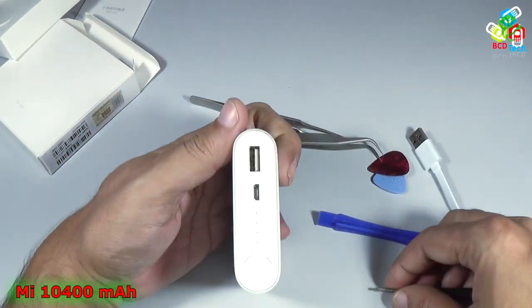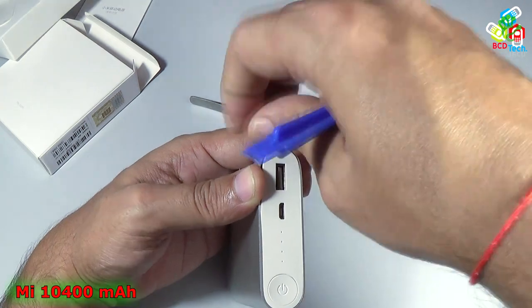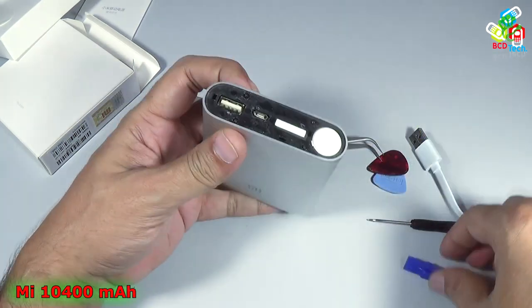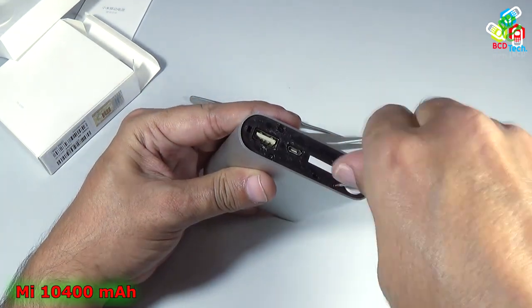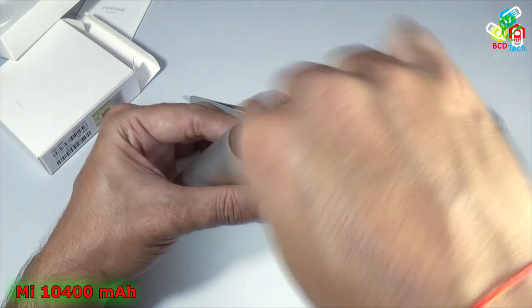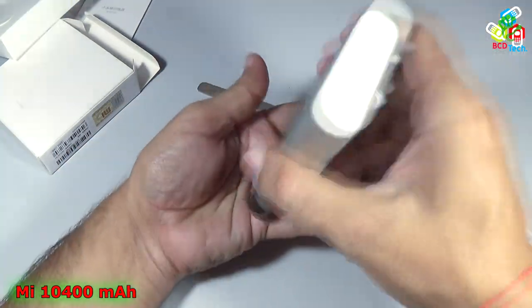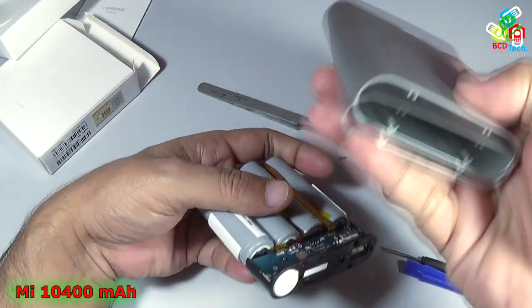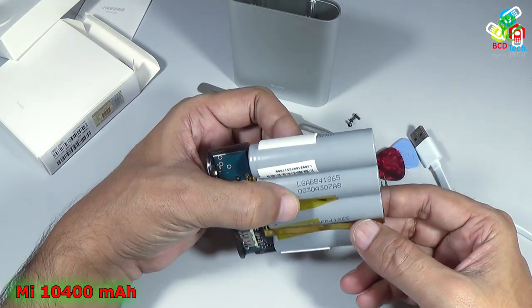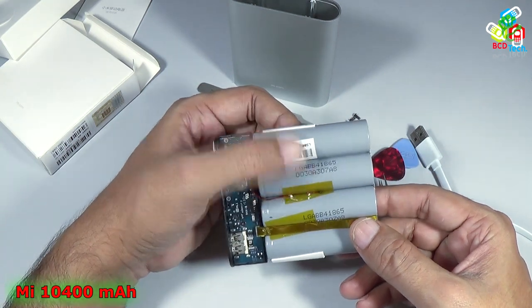Now let's try to take out this part — it will go like that. Now it is the aluminum casing. Let's take out these 4 screws. You can see that it comes with 2600 mAh batteries from LG. The model number is LG ABB41865, and there are 4 of them in total.